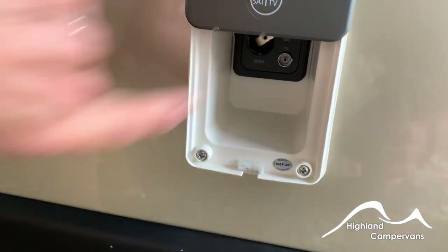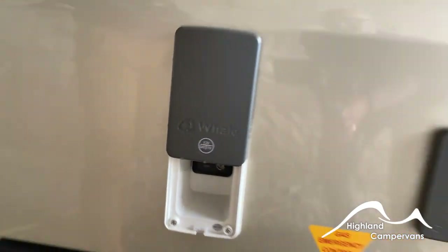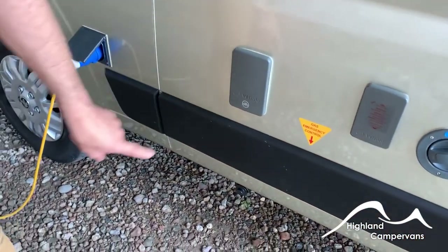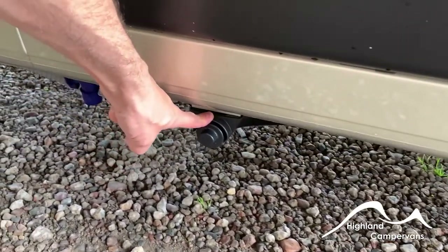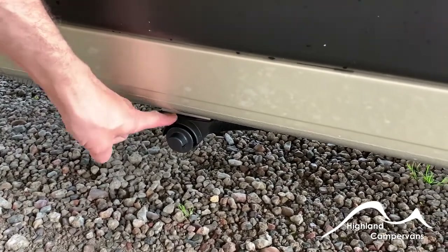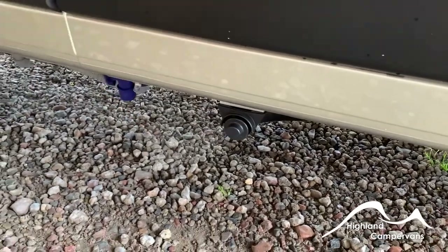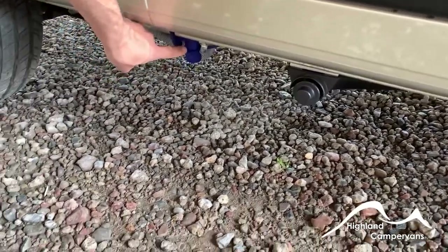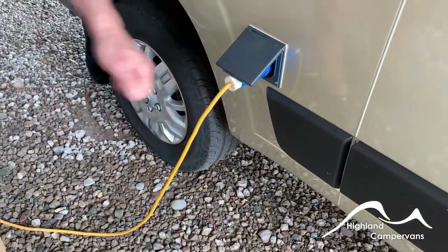Alongside you've got external 12-volt and external aerial point sockets. Just below the sill you've got your exhaust vent for the diesel heating system. Below the floor you've got your exhaust port for the gas heating system, as well as the fresh water drain tap, and the mains cable is plugged in alongside.